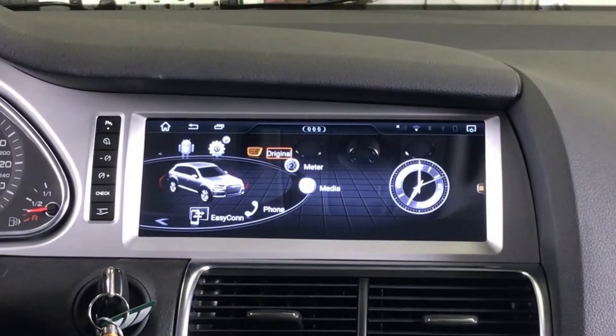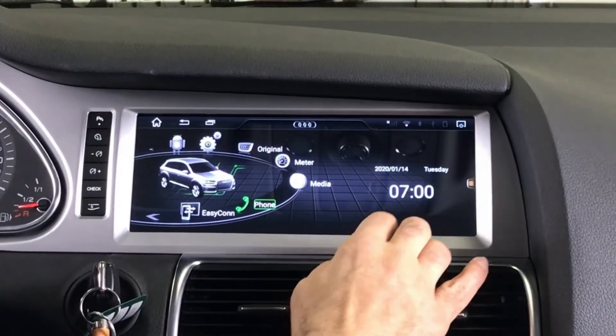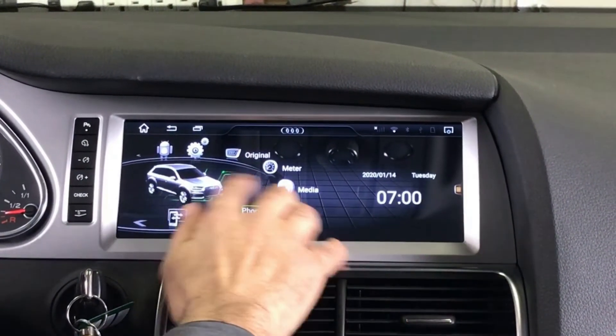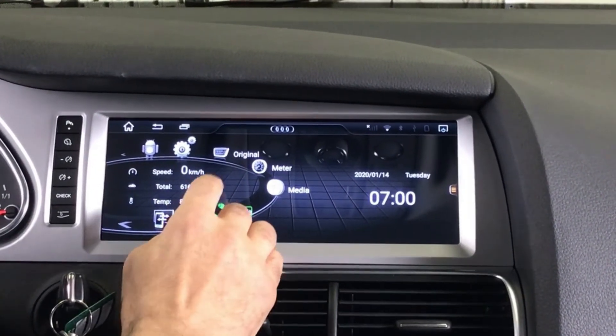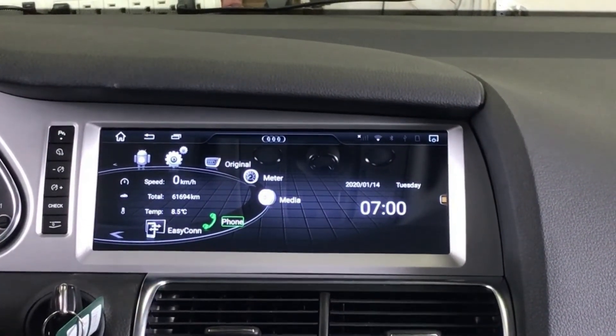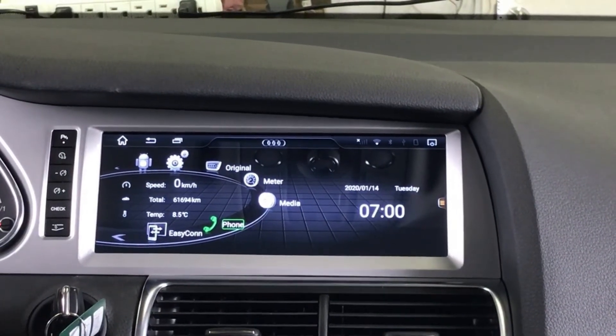By touching the screen we go back to aftermarket mode. We can change the clock to a digital clock, and we can also see information from OBD — the kilometers, temperature, and speed. These are the functions available on the main page.